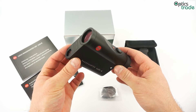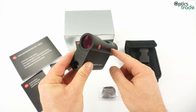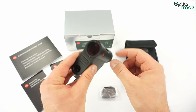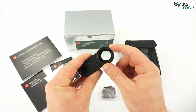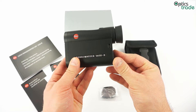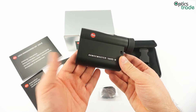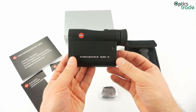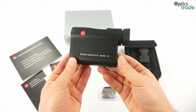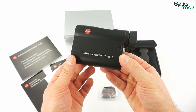The optical performance is on the level expected from Leica. The optical part has a 7x magnification and a 24mm objective lens. It is really nice — it is better than most rangefinding devices. So even when it is low light conditions, or at dusk or dawn, you can still use this Rangemaster 1600B without problems. It will still offer you a nice optical experience.